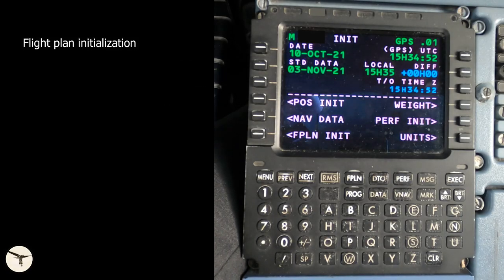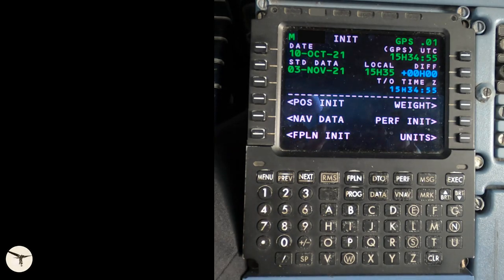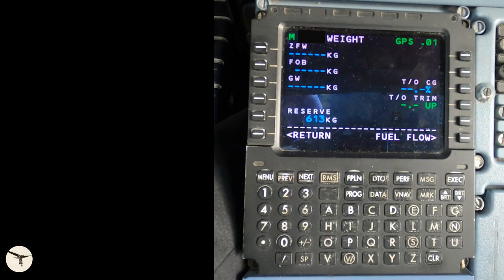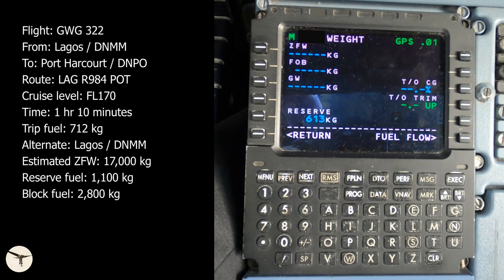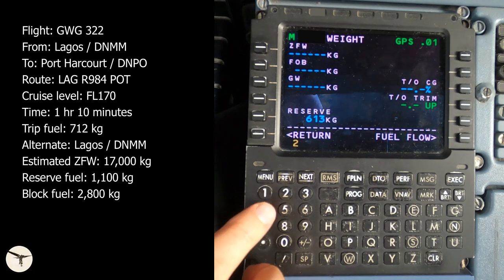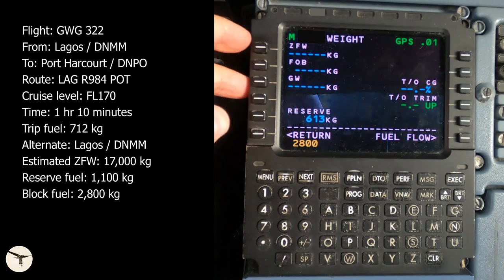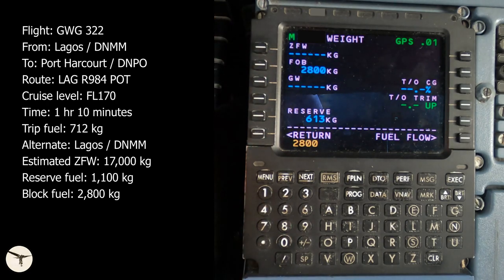What you see from now on is what you will do before every flight. You start with the weight page. This is a flight from Lagos to Port Harcourt in Nigeria, and here are all the data we need. First, we insert the block fuel into the line for fuel on board — in this case 2,800 kilos. This gives an endurance of about 4 hours.